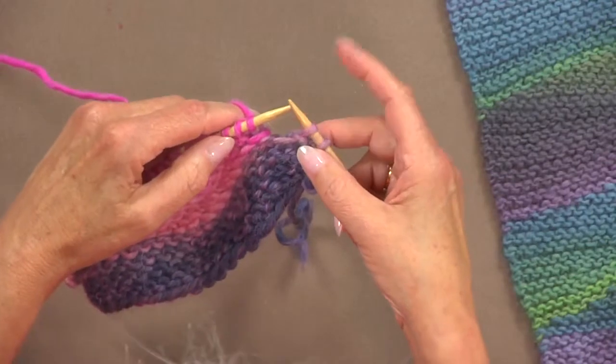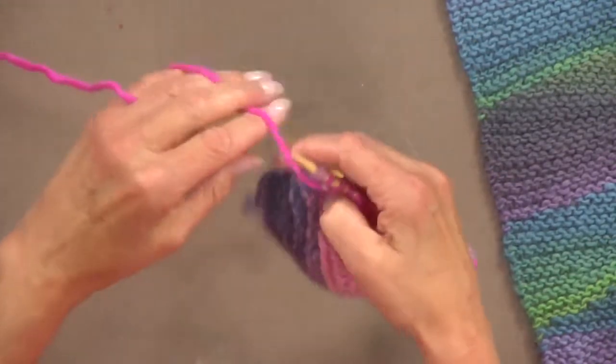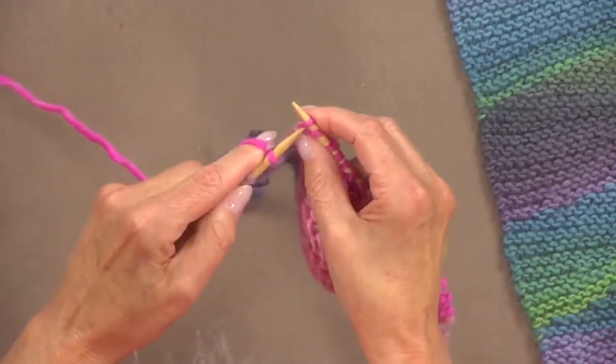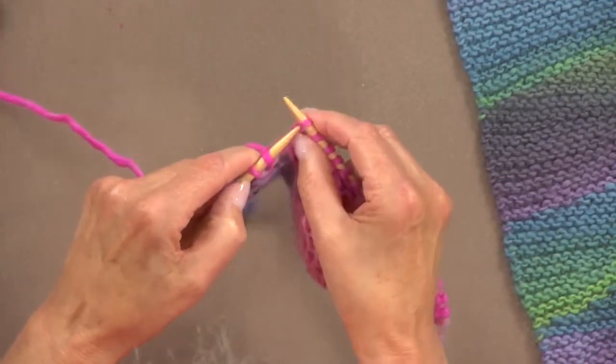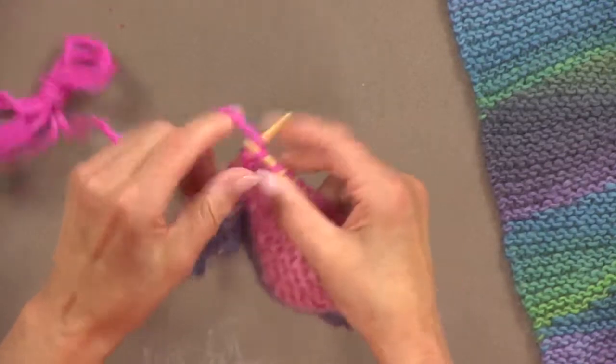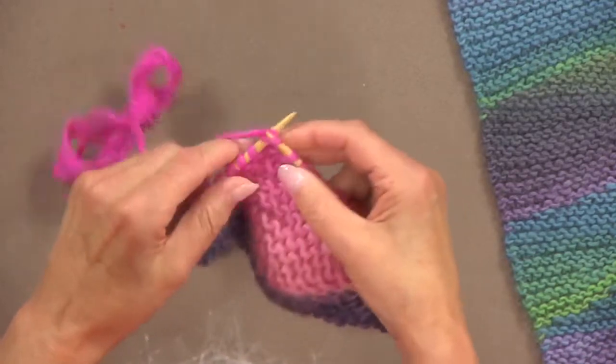Using self-striping yarns, short rows can create the look of intarsia without charts or all those pesky yarn ends to weave in. There is more freedom to design with no two designs alike. But you have to be comfortable enough with short rows to go wild, and you need confidence to let the yarn tell you how to create your own patterns.